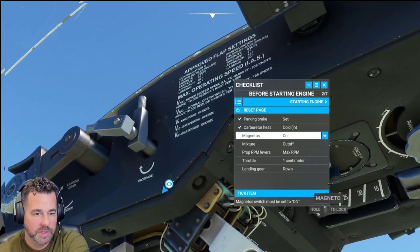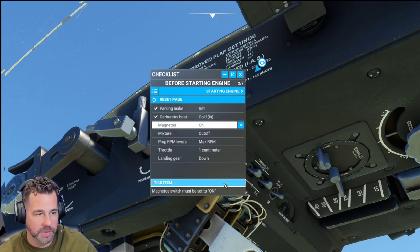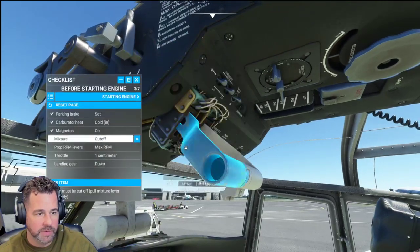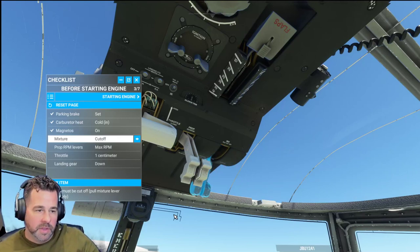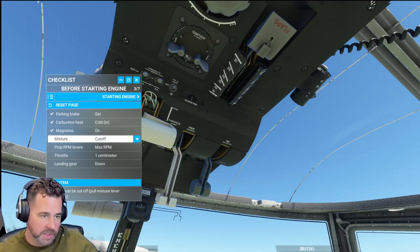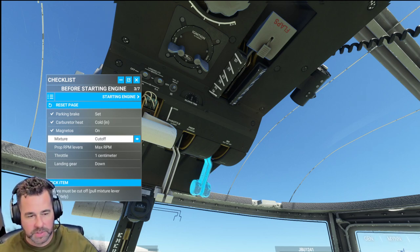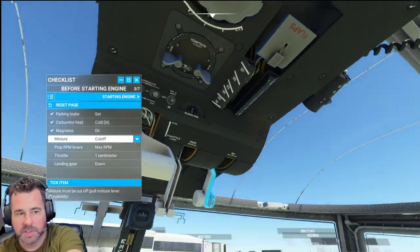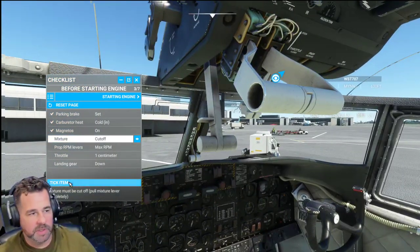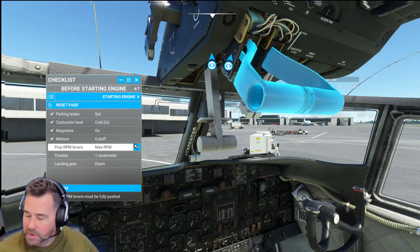Mags are going to be on — which they're not right now, so now they are. These are your mags up here which we have to turn on. Cut off. For all intents and purposes, we will actually bring that full — we'll take a little bit of a cheat. In the real aircraft, if you did that, you would probably damage the engines — you're supposed to introduce slowly. But for this video, since this is just a simulator, we'll be okay. So we'll put prop RPM all the way to full.